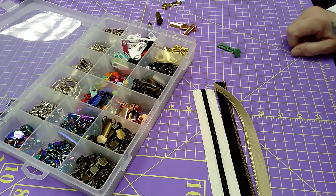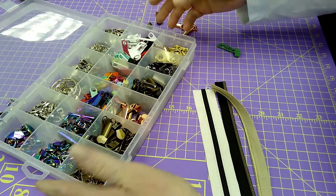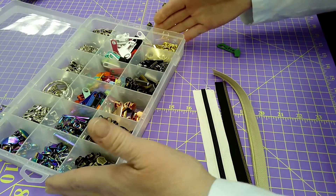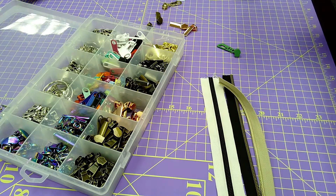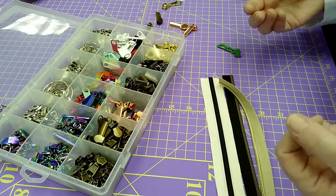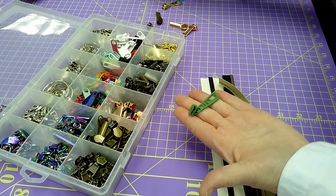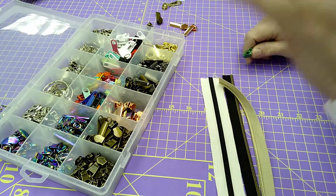I'm just going to change my camera view here. As you can see, this is how I keep part of my sewing room organized — these are all my zipper pulls that I have. Another little tip: when you buy different brands of zipper tape, they'll kind of tell you that the pulls won't interact with each other, like so-and-so's brand will not go on so-and-so's brand. That's sometimes not true.